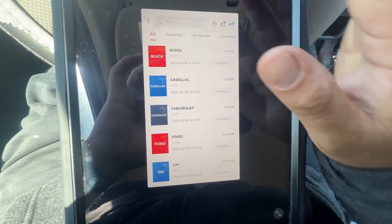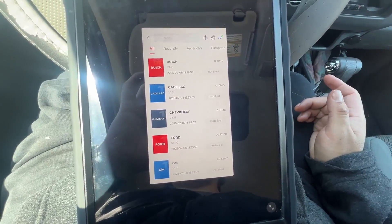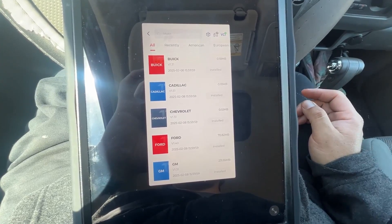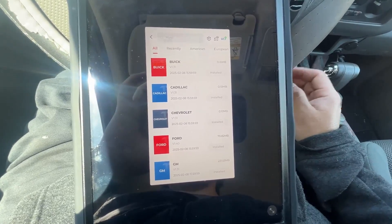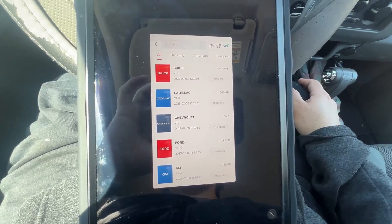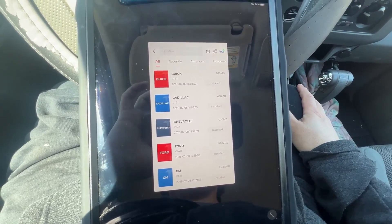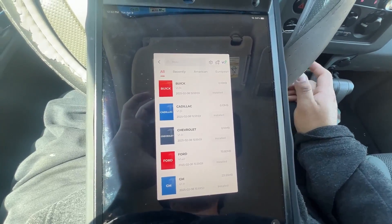That's pretty much it — that's the way to check if your car is ready for smog. Remember, if you haven't left a comment on my 3,000 subscriber giveaway, you have a couple days left — I'll be doing it Friday or Saturday. Thanks for all your support, hope you enjoyed this video, and stay tuned for more!